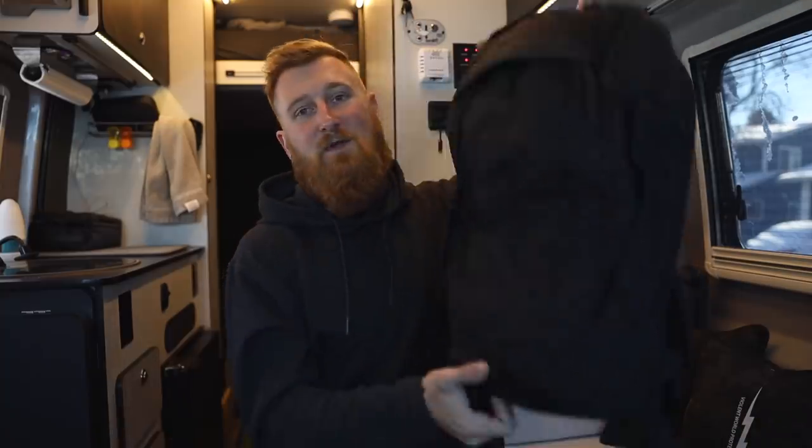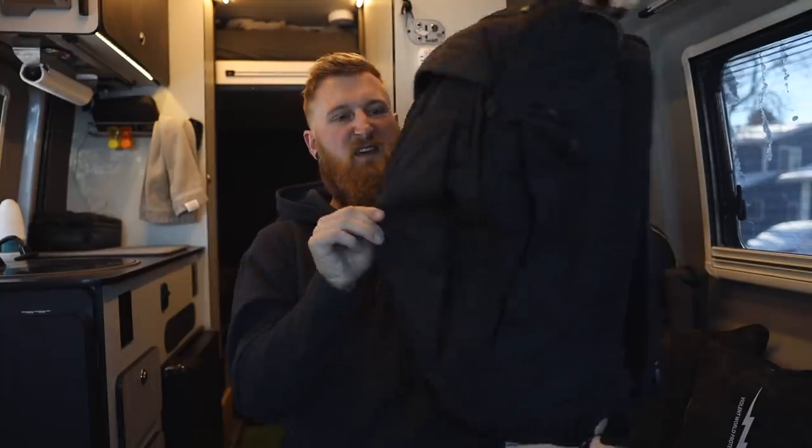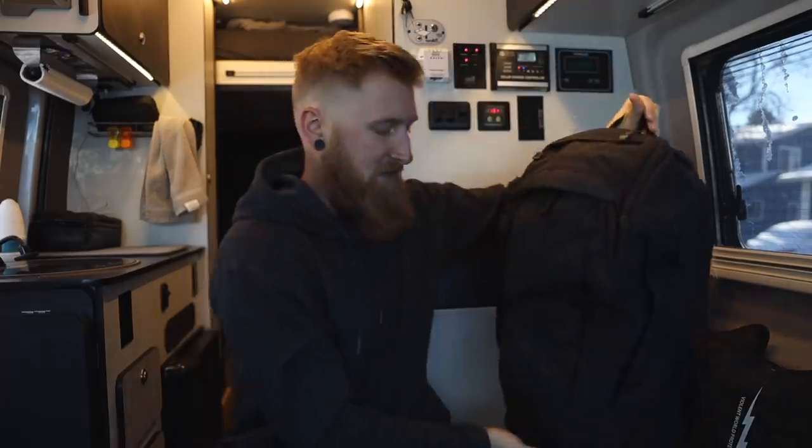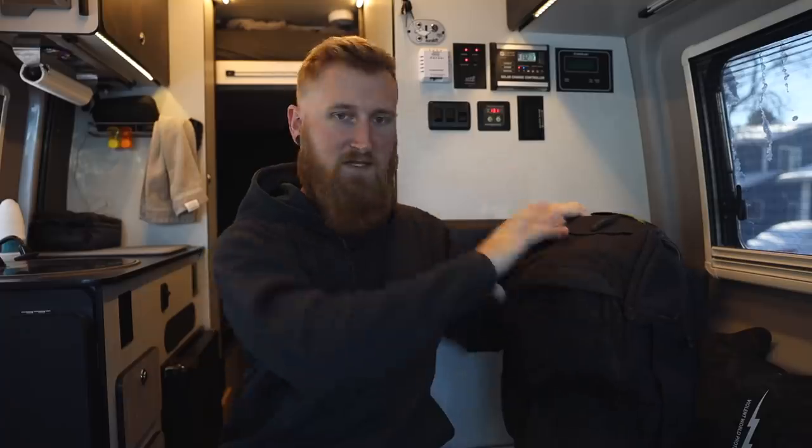Let's jump into my current EDC bag — the Vertex Gamut Checkpoint. Previously I was using my all-time favorite pack from Vertex, the EDC Ready Pack, but times have changed a little bit since I've been in the van. I decided I needed something just a little bit bigger because I'm working out of my bag so often now. I'll be honest — I don't completely love the checkpoint version of the gamut because of the sort of teardrop shape.